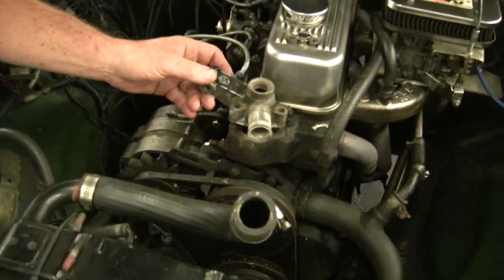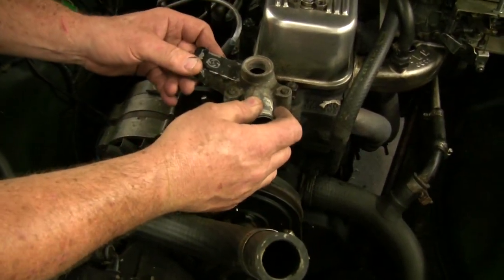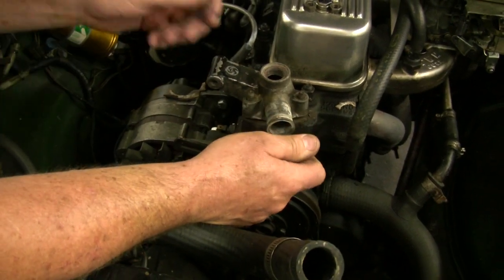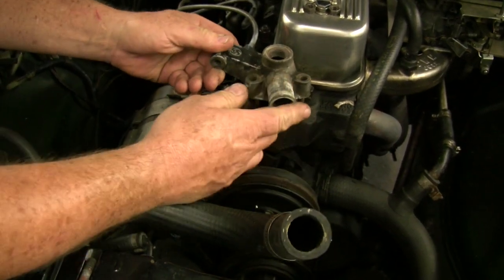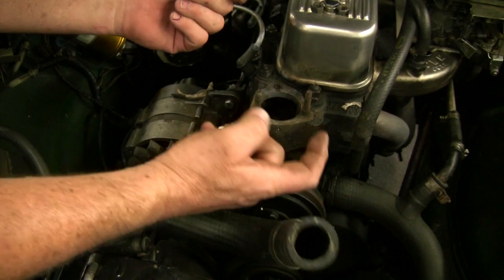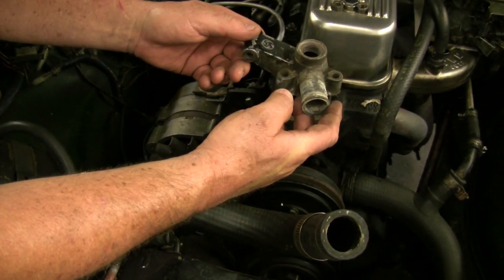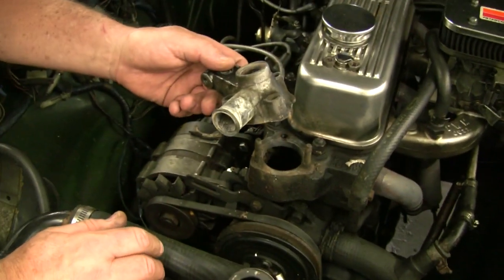So the thermostat housing used to be here. Now it was a relatively simple task — the car wasn't getting hot enough and I suspected there was no thermostat in here. There wasn't. So we said, let's take the thermostat housing off and put a thermostat in. How simple is that?